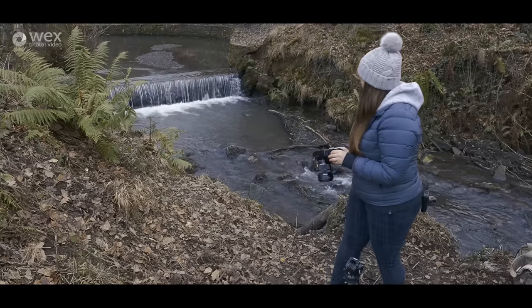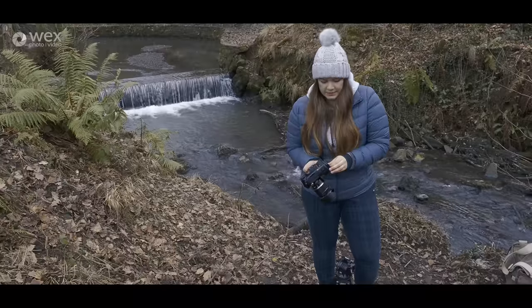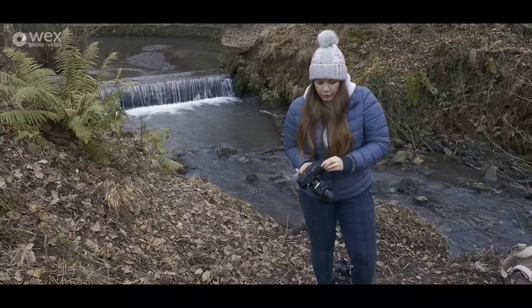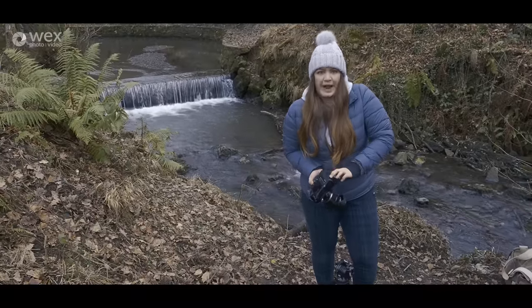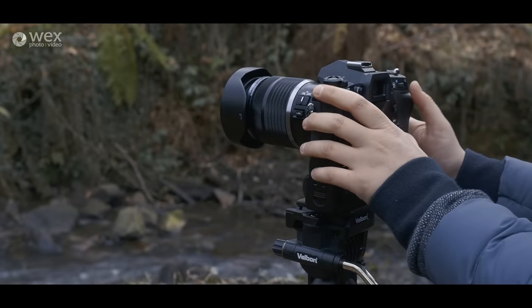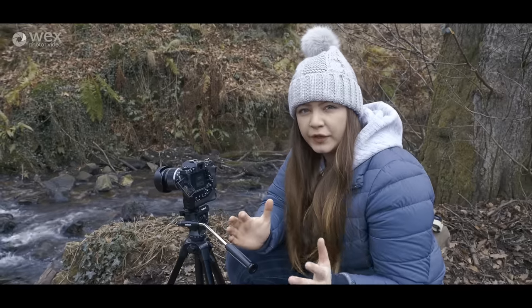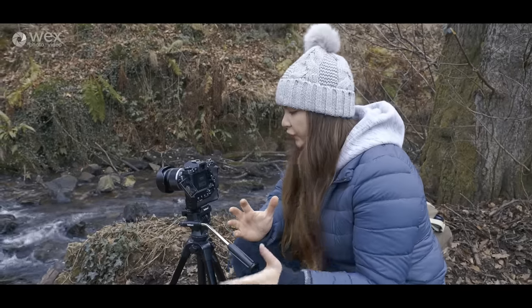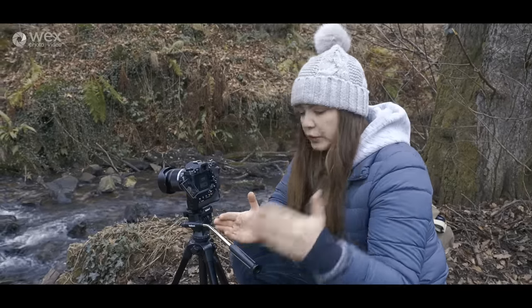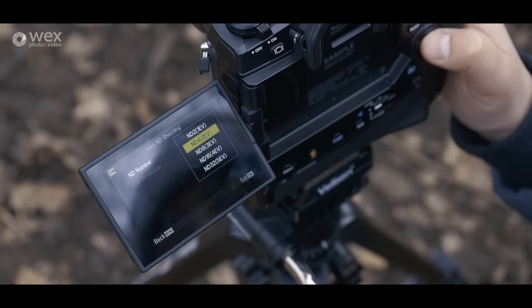We're down at the waterfall — you can see it just behind me. It's nothing crazy but it's enough to show off the Live ND. I'm setting up on the tripod and we'll do a few different exposures to see how well the digital Live ND works. I've started with ND2 — we've got a 1.3 second shutter speed, f/14, and ISO down to the lowest native which is 200. I'm going to work my way up to ND32 to get as slow a shutter as possible.